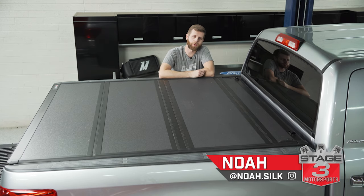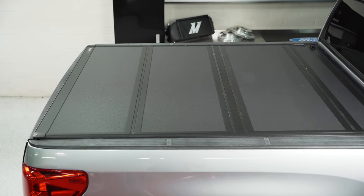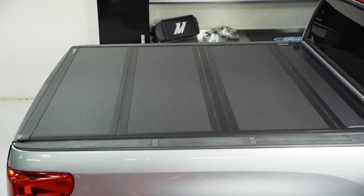What's up everybody? Noah from Stage 3 Motorsports here, and today I'm going to be showing you how to install a Backflip MX4 tonneau cover on your Toyota Tundra. So let's get right into that.